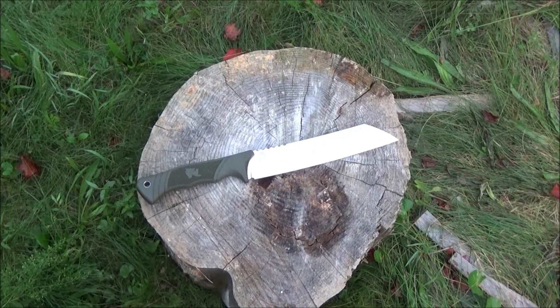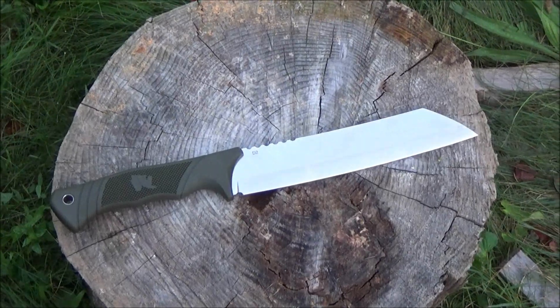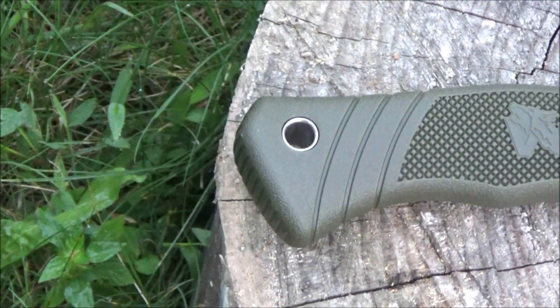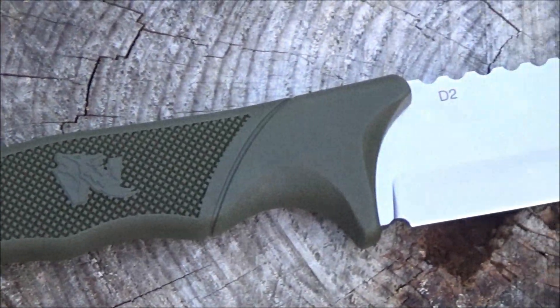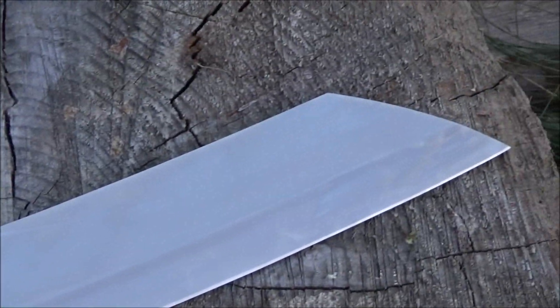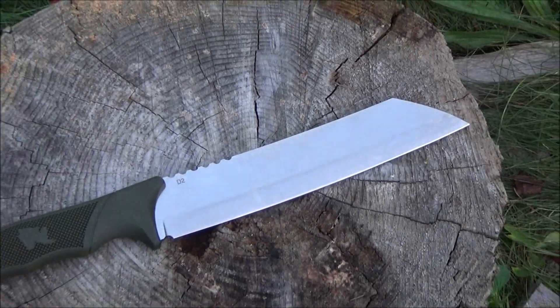Hey, what's up, my YouTube friends? This is the new Odin Wolf machete. Let me give you a closer look at this beast. It has a tube lanyard hole, it's got some texture on that handle, D2 tool steel jimping, and this is a fierce blade, definitely.